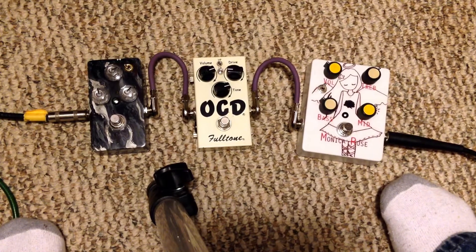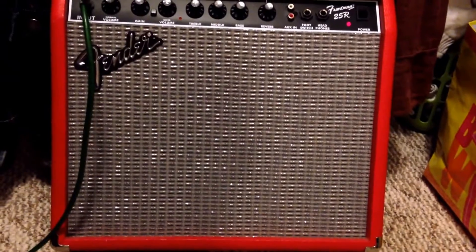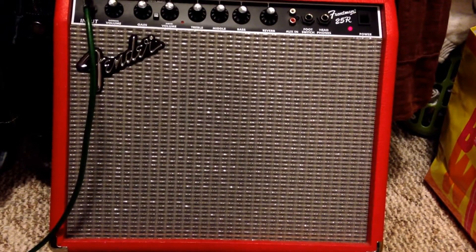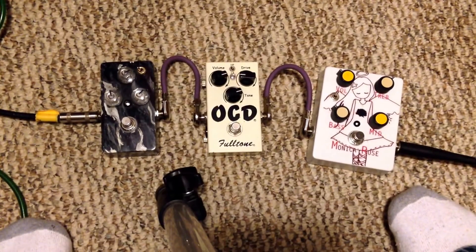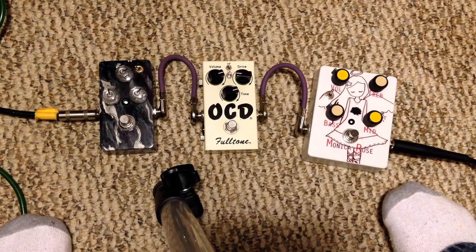Right now I'm playing through my Fender Frontman and you can't see it because of the glare, but all the tone controls are set to five. So it's just a plain, blech signal — just a boring signal.